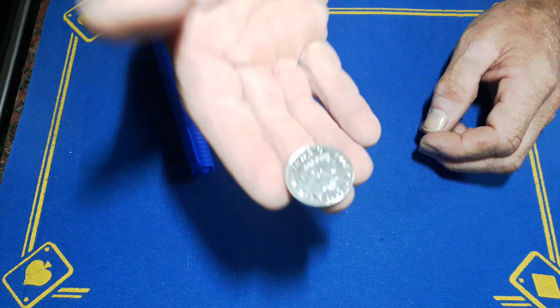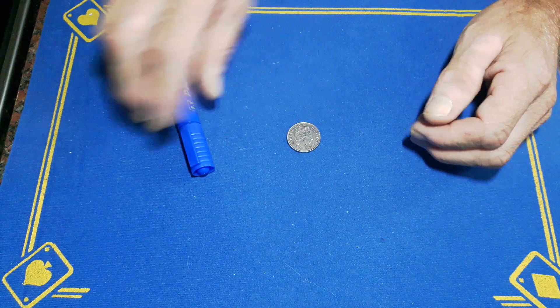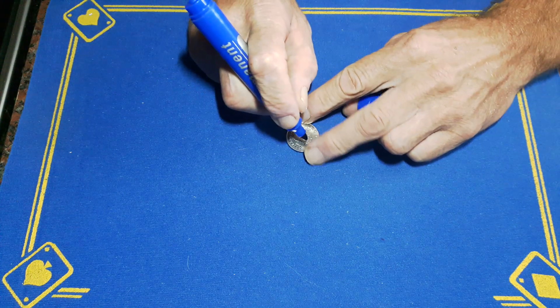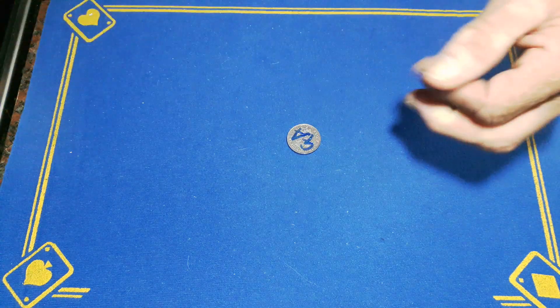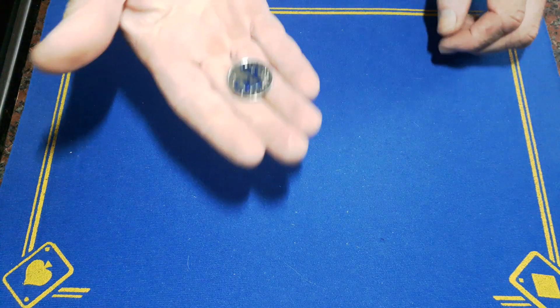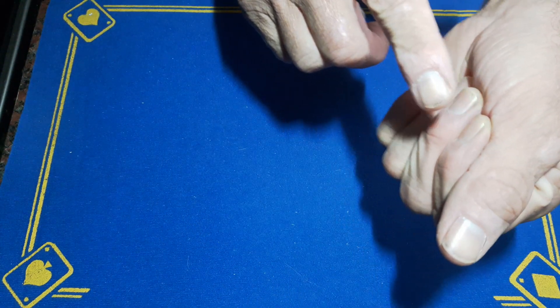So I'm going to show a spectator an English 10 pence piece and I want the spectator to sign this coin, so they know it is the same coin when they see it again. I'm just going to do a Gaffer Academy so you can see that, and we're going to take the coin.